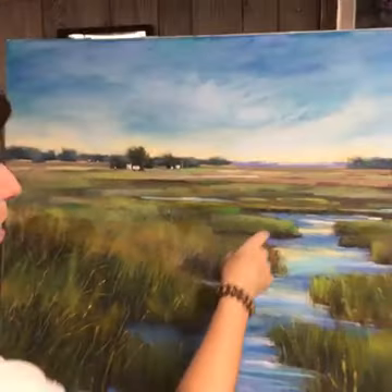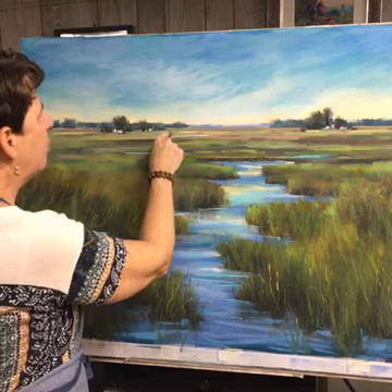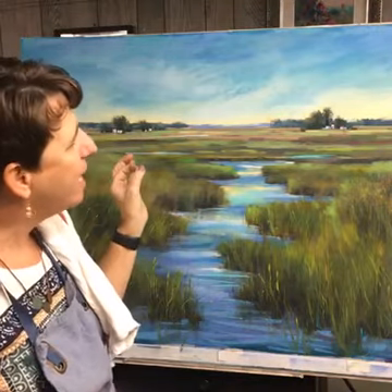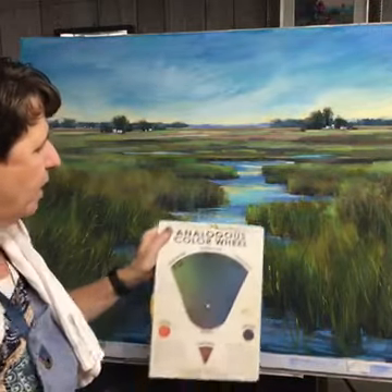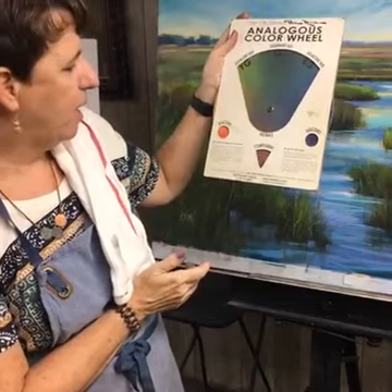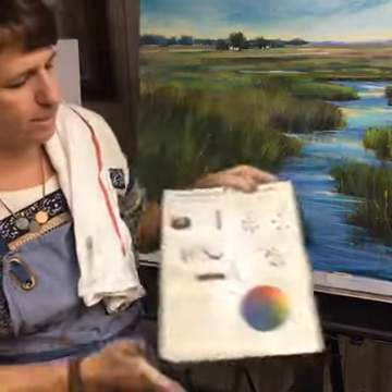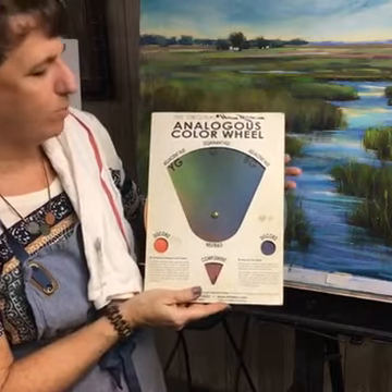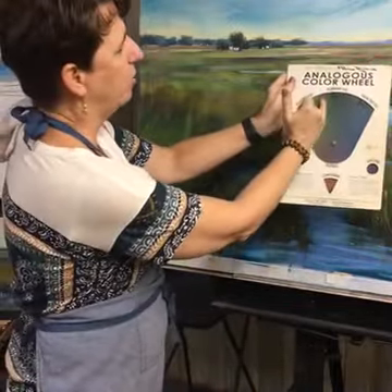My eye is moving and grabbing onto nice spots over here, but how can I pull the eye to look over there? I have a nice bright green mark pointing that way but could do a better job. When I'm not sure what to use for a spice color, I take out my analogous color wheel — you can get it through artvideo.com or Dakota Pastels. It's based on the Munsell color system, which I love. I lined up the dominant colors in the painting: yellow-green to green to blue-green.